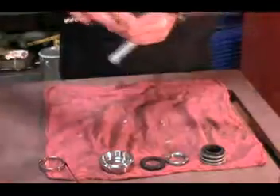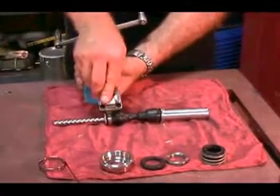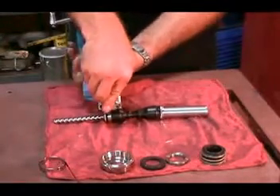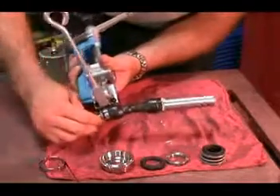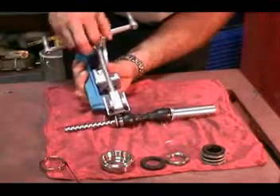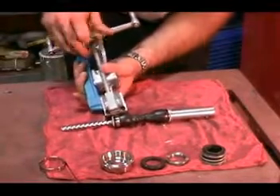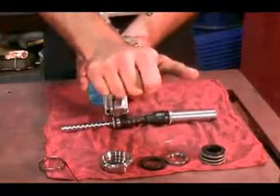Once it is properly tightened, there is a claw on the Bandit Junior tool that will grab on the opposite side of the clip. This jaw must be folded up so that it is now at a 90 degree angle to the clip on the holding band. The jaw on the Bandit Junior tool will go against the opposite side of the clip that is being held in place on the nib of the Bandit Junior tool.